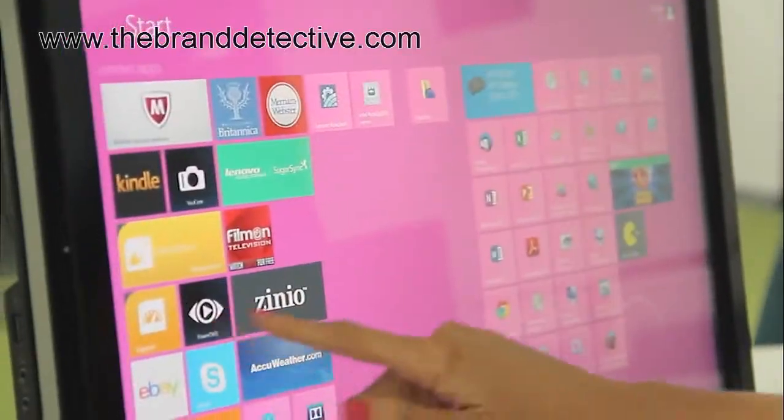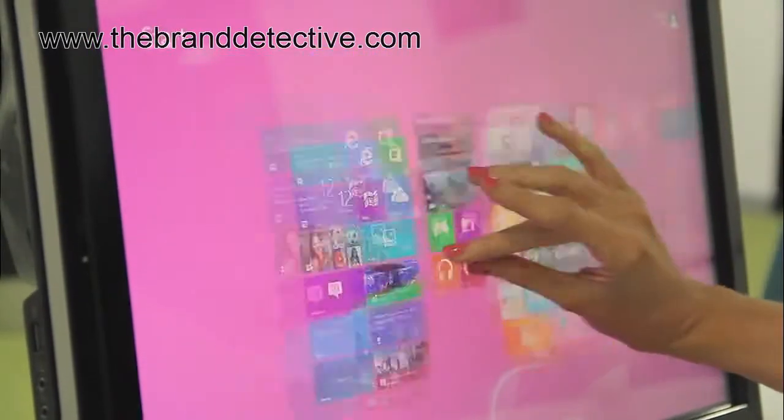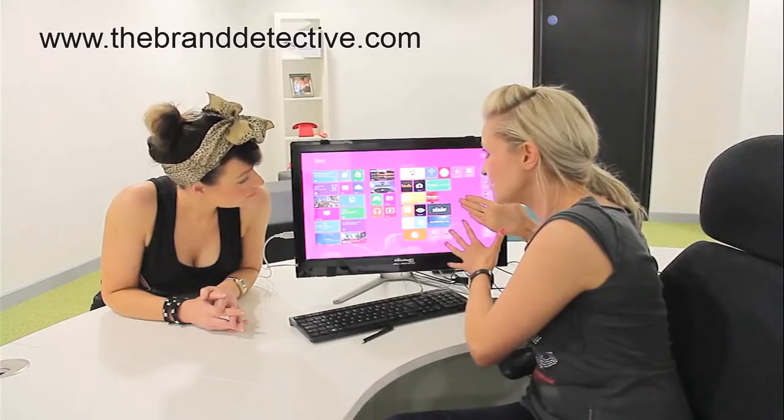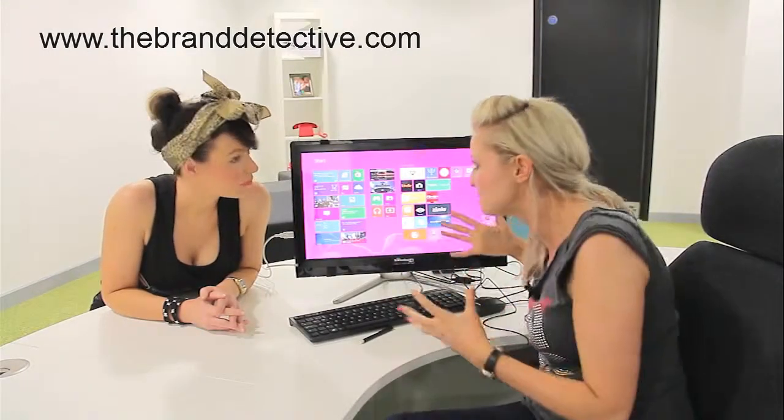As you can see, you can scroll across, you can make things bigger, make things smaller — you get the full functionality of a touchscreen, which is brilliant. We're using it with Windows 8 now, and obviously this is how it was meant to be enjoyed, with touchscreen.